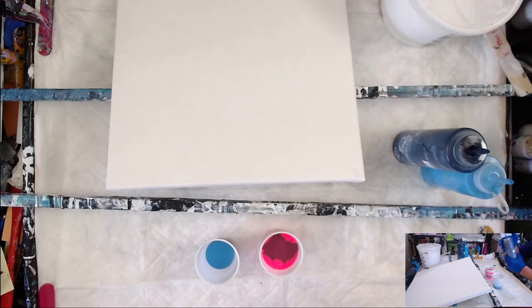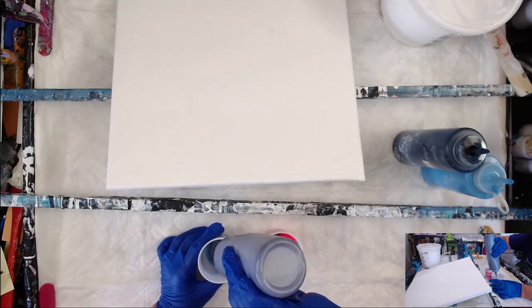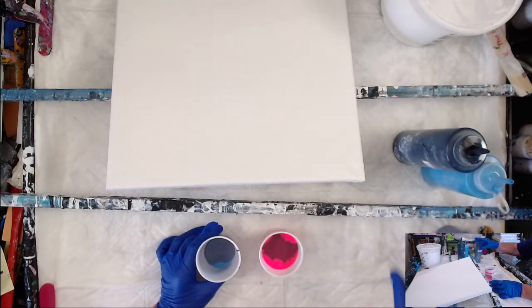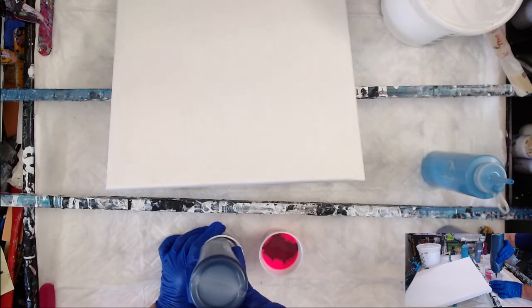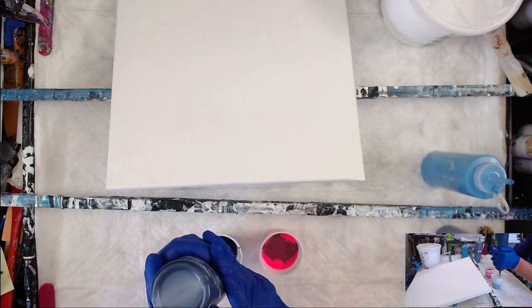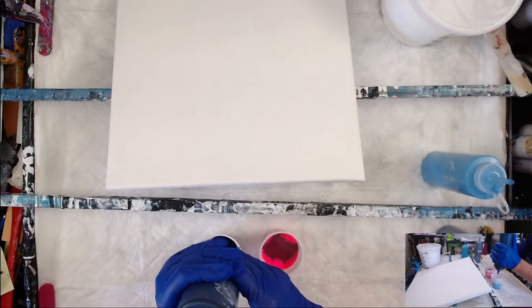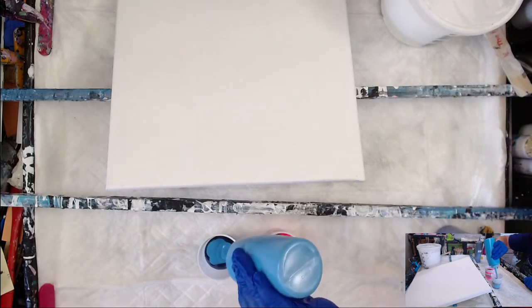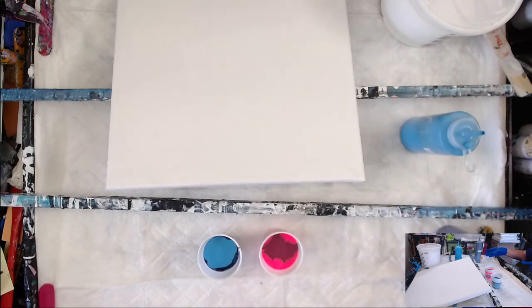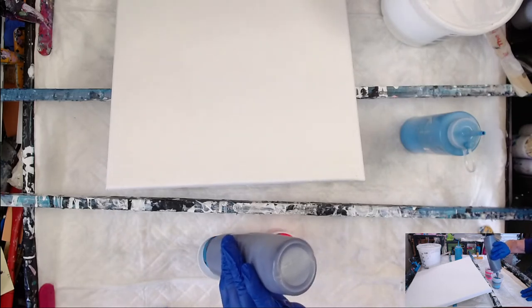On top of that I'm going to add Iridescent Blue Black number 360 by Pebeo. Then another layer of Kings Blue. I'm getting to the end of this bottle — okay, that's all I can squeeze out. You want to get your cups about even. This will probably be the last time I do a kiss pour with two cups.